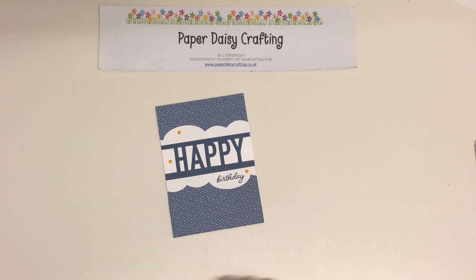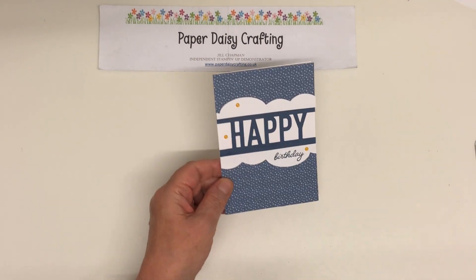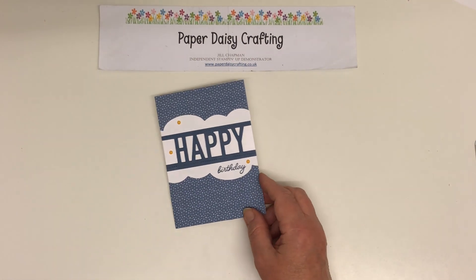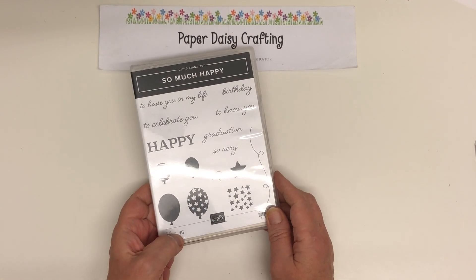Hello, this is Jill from Paper Daisy Crafting. Thank you so much for joining me today. This is our project for today — a beautiful card made with this stamp set and the dies that go with it.